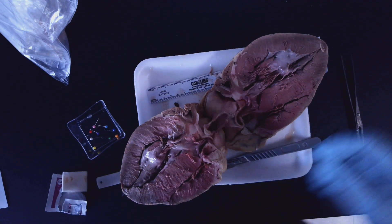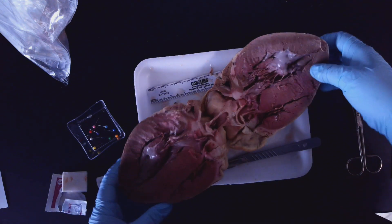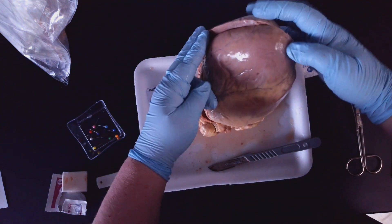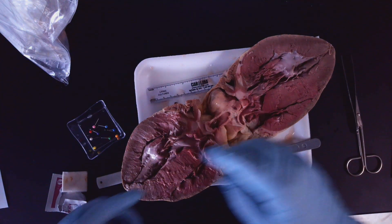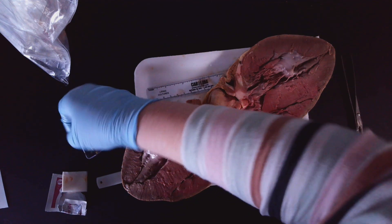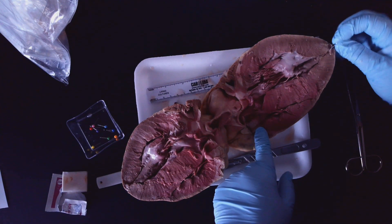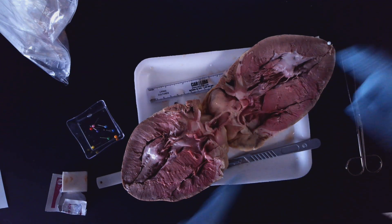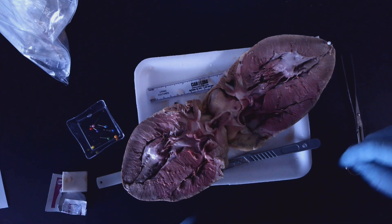If I fold it back up real quick, you can see where that apex was. I'm going to label that apex again — remember we used white — so I'm going to label that right here. That is the apex. I could have labeled it on either side.